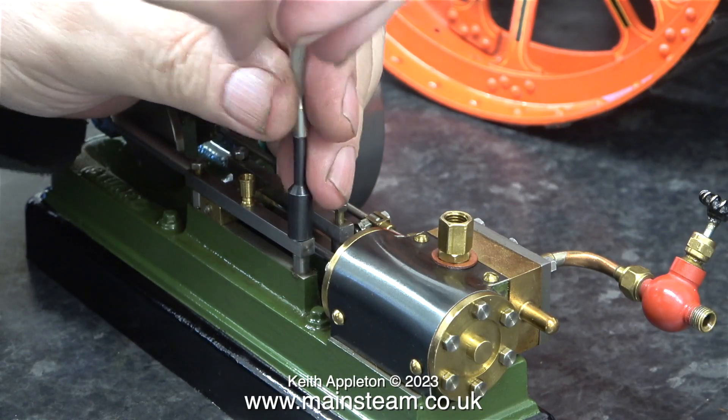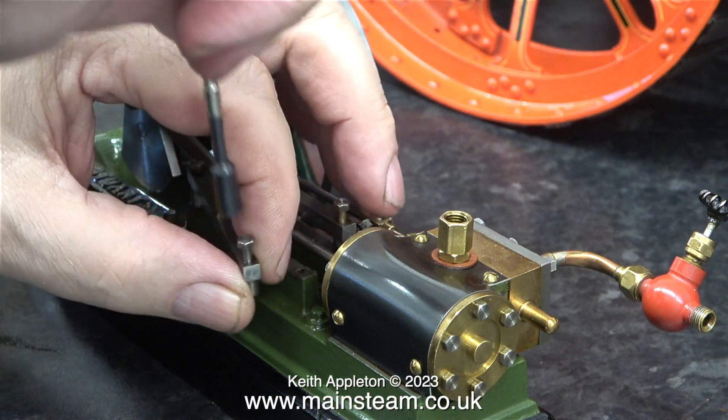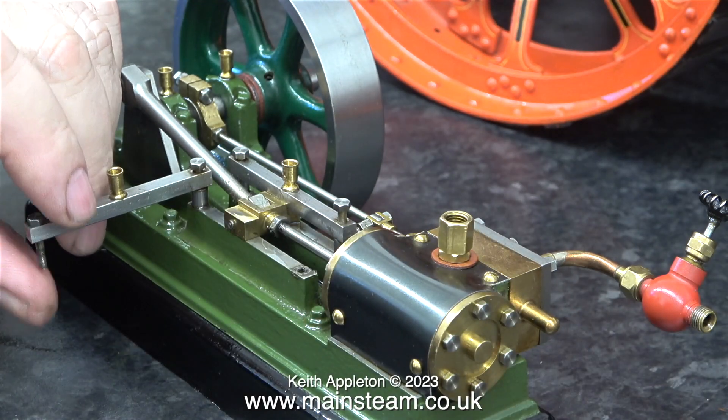Back to the S50. It actually does run okay but it's blowing past the piston. This S50 is a modern one with a cast iron cylinder and a gunmetal piston.